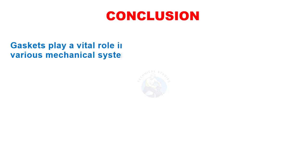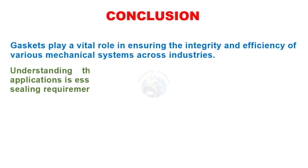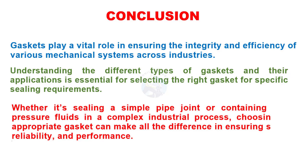Gaskets play a vital role in ensuring the integrity and efficiency of various mechanical systems across industries. Understanding the different types of gaskets and their applications is essential for selecting the right gasket for specific sealing requirements. Whether it's sealing a simple pipe joint or containing high-pressure fluids in a complex industrial process, choosing the appropriate gasket can make all the difference in ensuring safety, reliability, and performance.